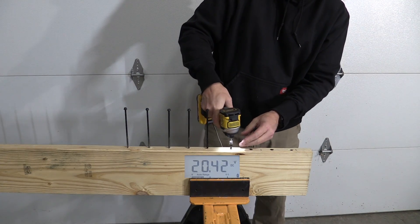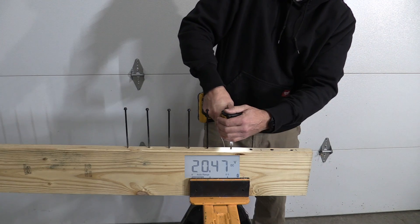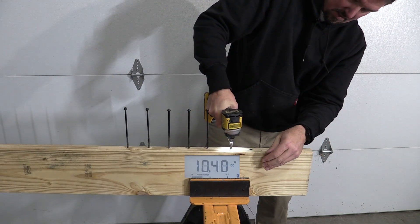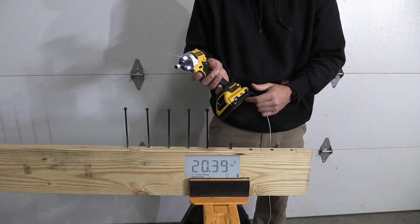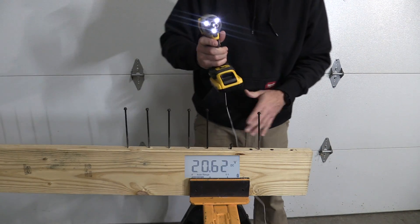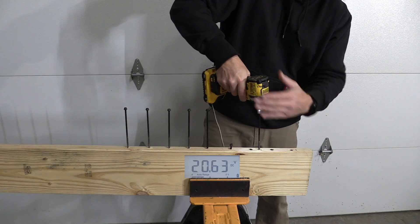That did not go all the way down and I was seeing 17.2. We broke the screw. Just in case there's a little wood variation there, we're going to go with the 4 amp hour compact one more time.